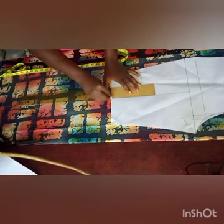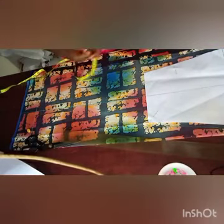I'm going to connect the midline — remember how we got the midline from the previous pattern making class — and connect it to the length of the trouser and mark like so. The same thing we did on the knee, we're going to measure our round ankle. That is where we want the trouser to stop. We'll measure our round ankle and divide it by four.